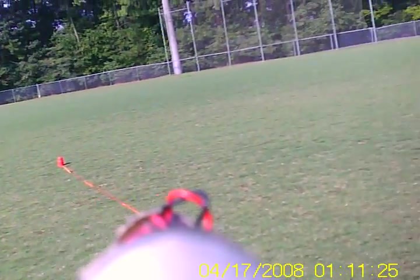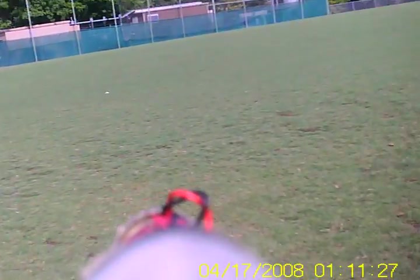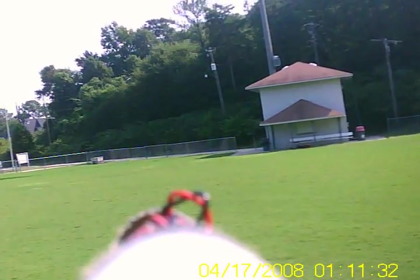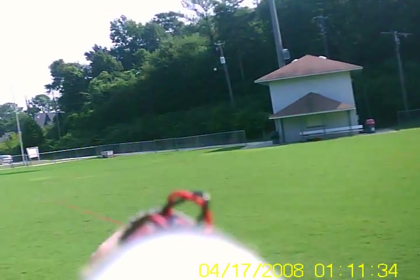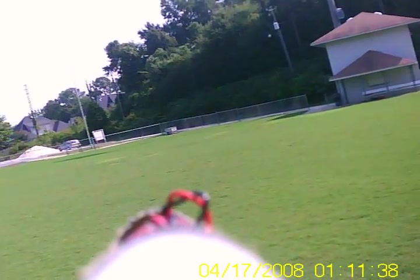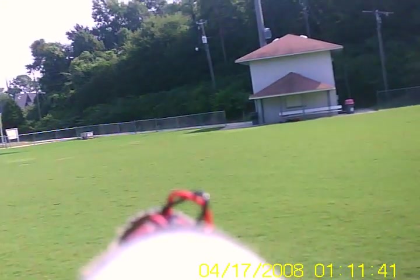I'm flying from a soccer field, which is not really as big as I need, but it's what I have to deal with. I'm going to fly on a high start — you can see this line at the other end is surgical tubing. It's stretched out. It's going to pull the model into the air slowly like a kite.